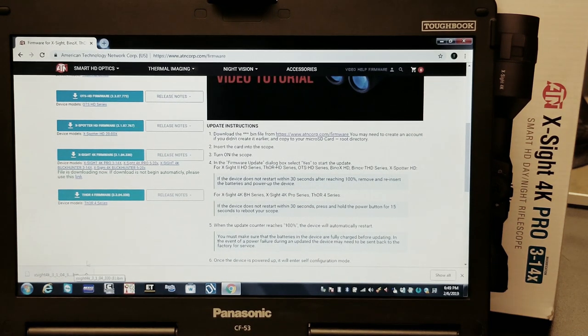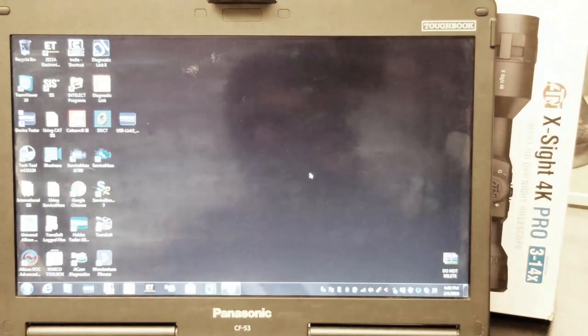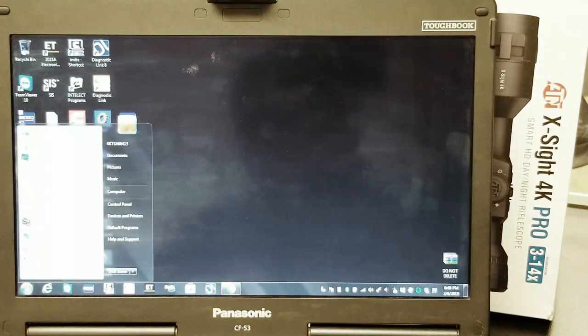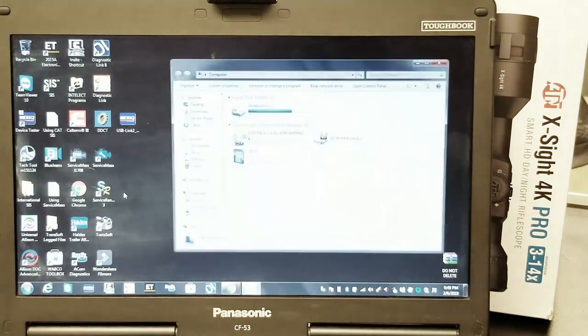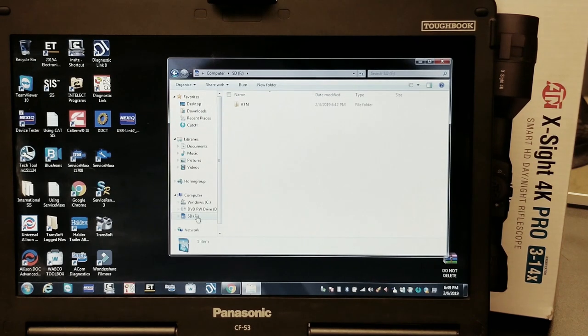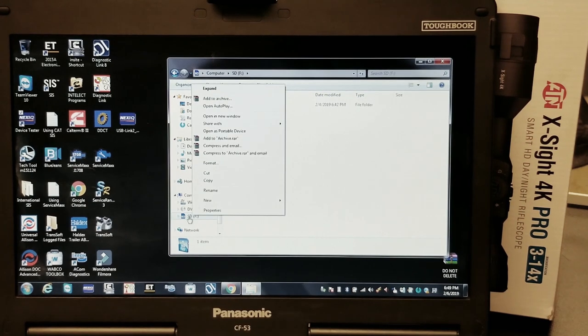Our firmware is downloaded to the computer. Now we need to transfer it to the SD card. We're going to minimize this and put our SD card into the laptop, then go to Start > Computer. On the left side it shows the SD card — click on that. You can see my SD card already has some folders, and we want to get rid of those because if the firmware winds up in a folder the scope is not going to recognize it. So we're going to right-click on the SD and go to Format.